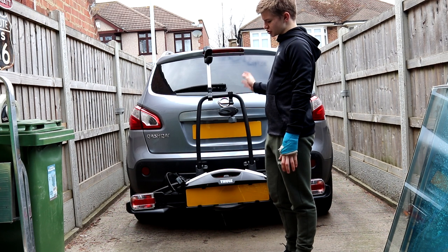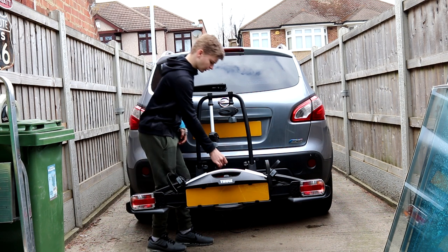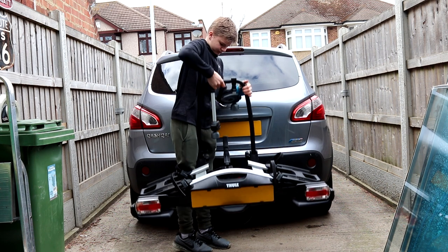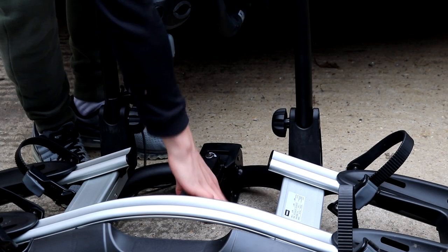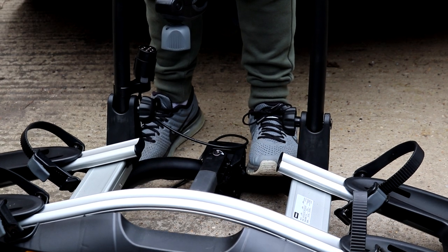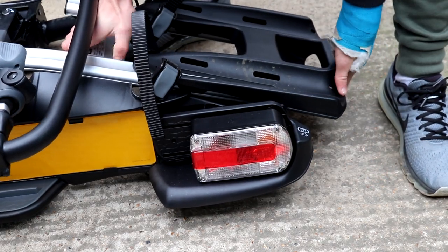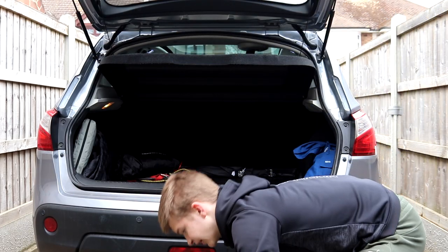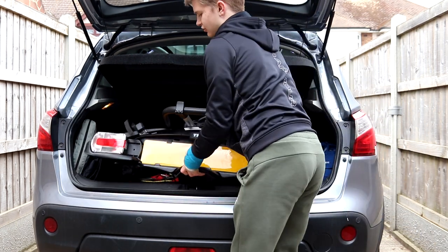To fold the bike rack back up to put it in the boot or the shed, fold both arms in and make sure they're fully done up. Then unlock the handle as before — push the trigger underneath and lift the bike rack off. If you had the plug plugged in, unplug that. Push the handle down, undo these, then stand on the bar at the back, lift up this bar and feel it come up, then fold it down. The last step is to fold the lights and the wheel holders back in on both sides. Once it's folded up, the bike rack is quite a good size and will fit in most boots — this is a Nissan Qashqai and it fits perfectly.